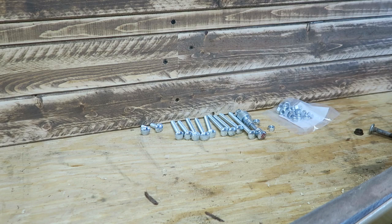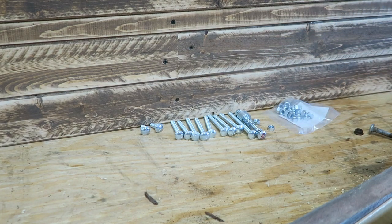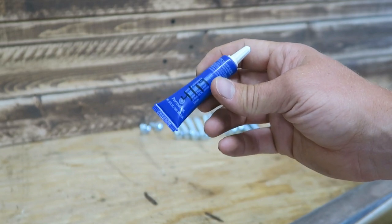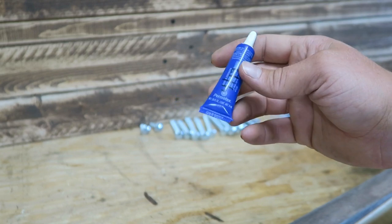I know these wheelbarrows usually tend to loosen up, that's why I've got lock nuts, as well as thread locker. I like to use the blue thread locker — you can see I put my date on there when I opened it so I know how long it's been open. Blue thread locker from Permatex.